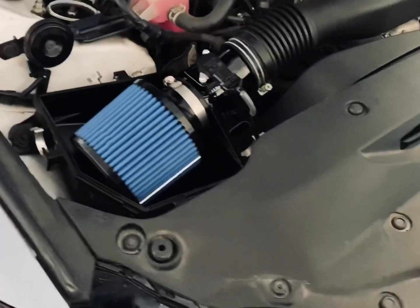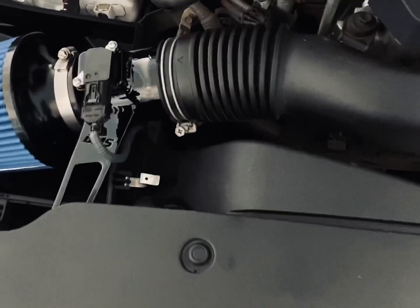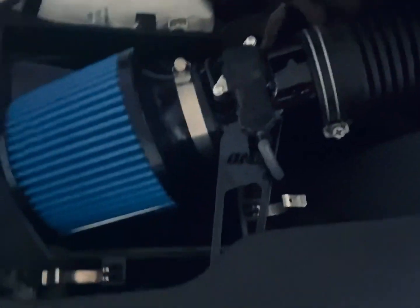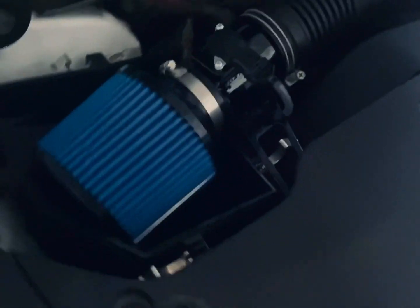Alright guys, I'm all finished and this is the final look of the air intake. As you can see, it is very easy to install. I know it probably doesn't give more power, but now you can definitely hear that turbo, which was something I was really going for.